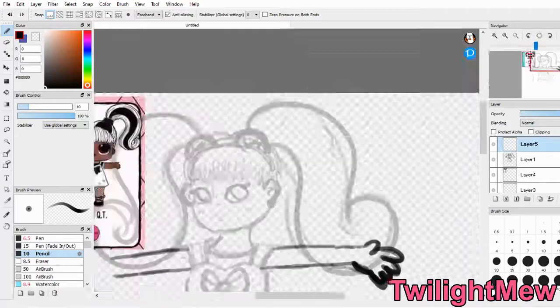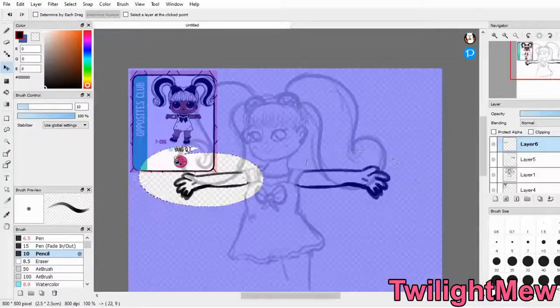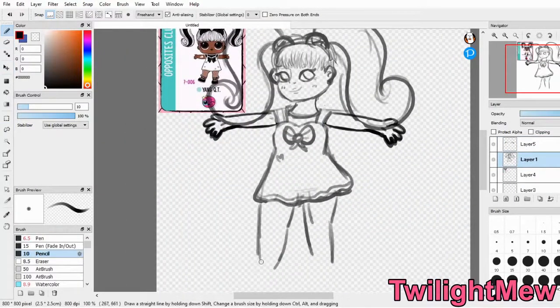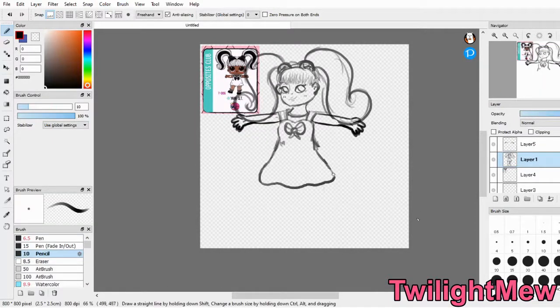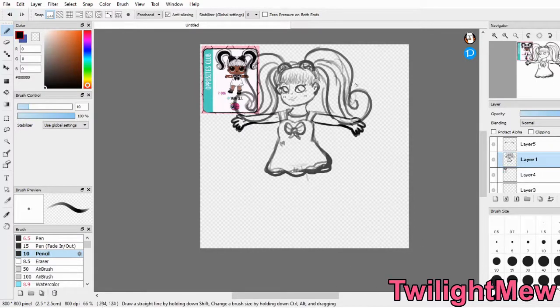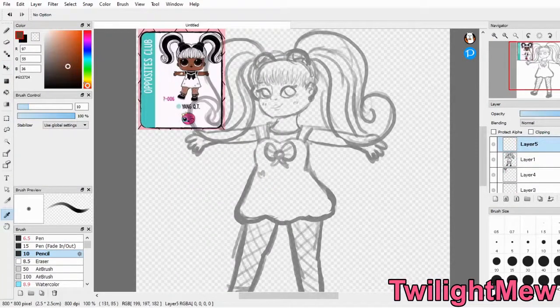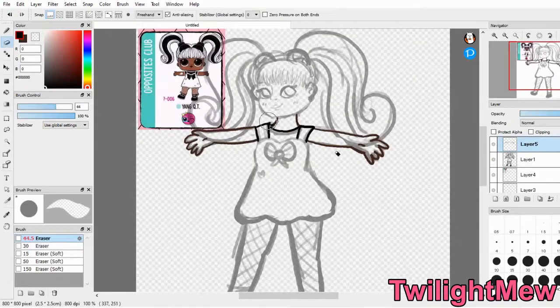I guess this set, or the series, is the Makeover Series, so I went with that. I had a whole list of the ones you could get, and I just chose a couple of girls that I thought were cute. So the first LOL doll I'm going to be drawing is Yang Cutie from The Opposites Club. I don't know if anyone owns her or if she's a fan favorite or rare or anything, but I thought she was cute. I love the whole black and white aesthetic she's got going on for opposites, and I really liked her dress.